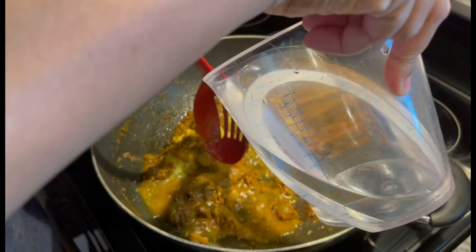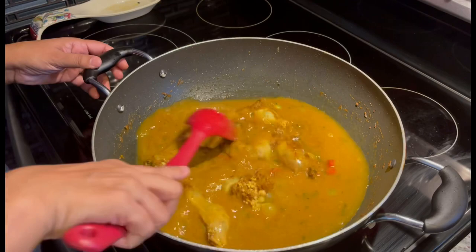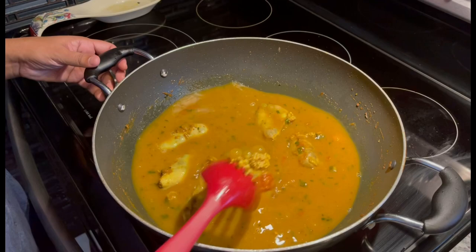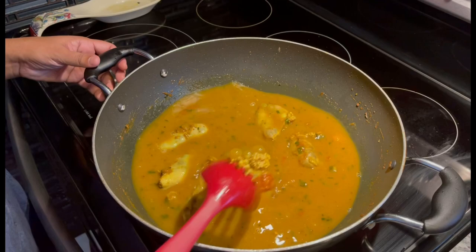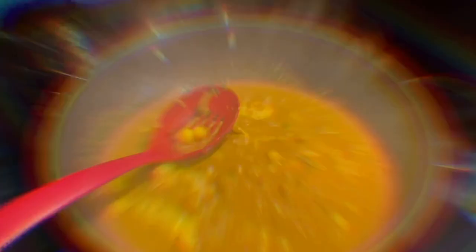Let it boil. Everything I'm using will be listed in the description box below along with measurements. We're going to bring this up to a boil, and when the egg is cooked I'll show you what it's looking like. I'll pop a lid on and let it boil — see you guys soon!